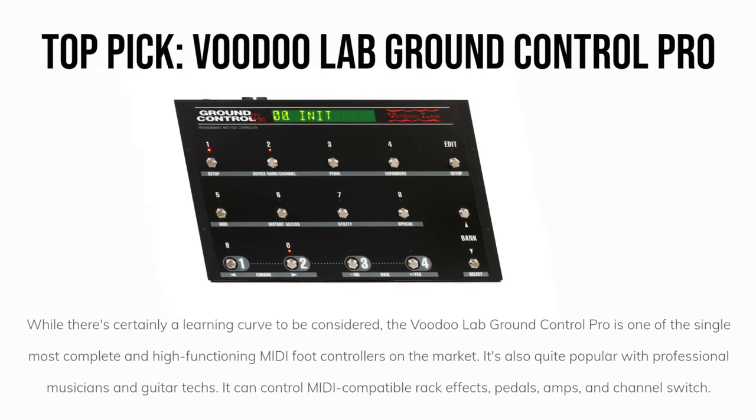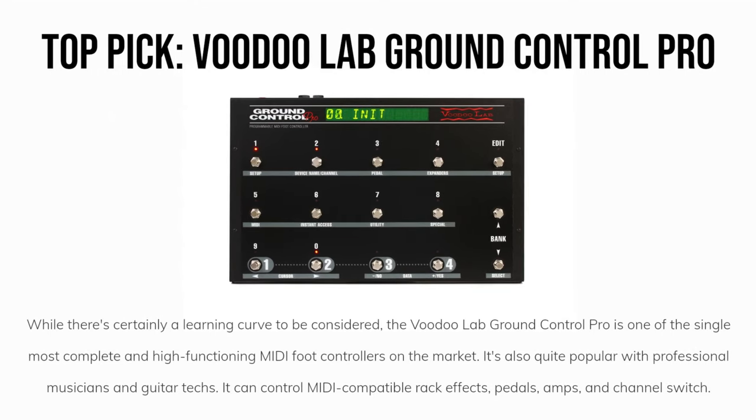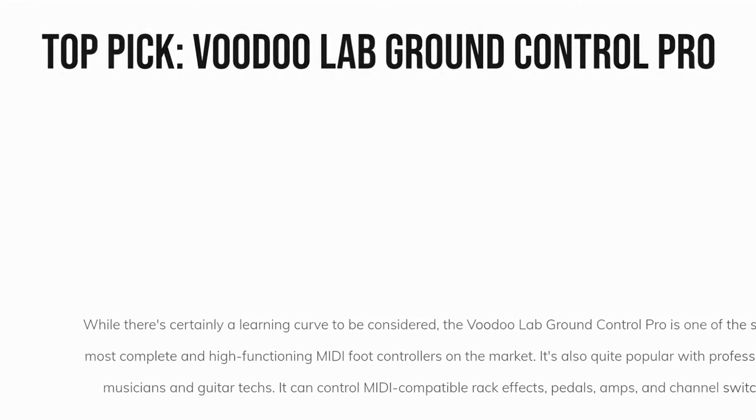Our top pick is the VoodooLab Ground Control Pro. While there's certainly a learning curve to be considered, the VoodooLab Ground Control Pro is one of the single most complete and high-functioning MIDI foot controllers on the market. It's also quite popular with professional musicians and guitar techs. It can control MIDI-compatible rack effects, pedals, amps, and channel switches. If you're looking for the complete package and you have a lot of gear to centralize, this is your best bet.